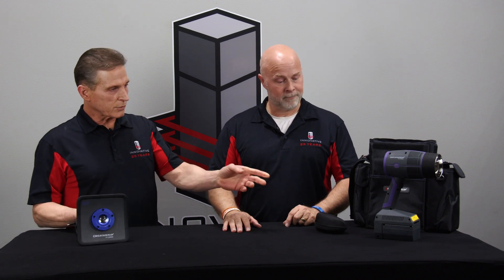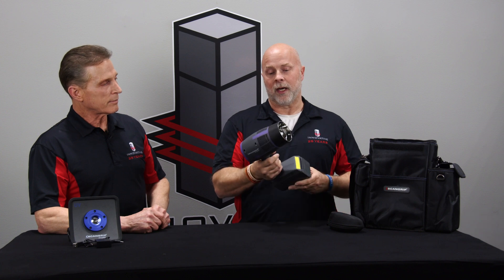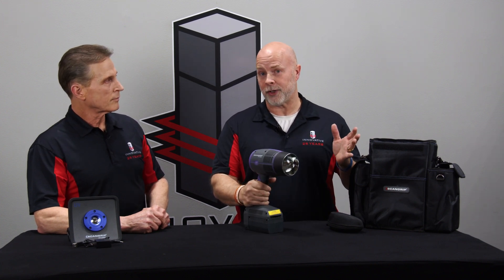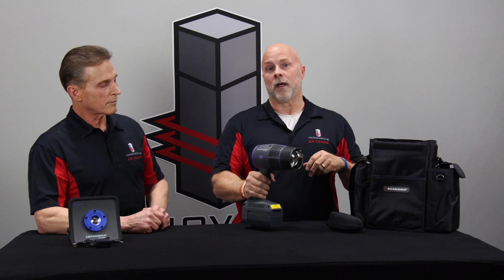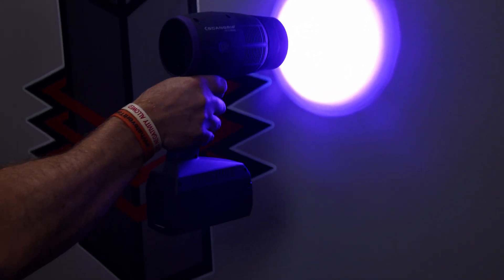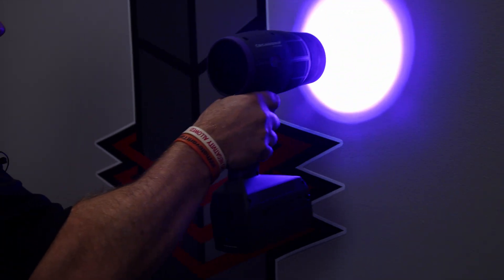Alright, so that's the Nova. Next we have the ScanGrip UV gun. This is an LED product — there are nine LEDs in the front of it. This is for large repairs, the size of a basketball or even larger, depending on how much area you want to cover. You apply your UV product, turn the gun on, and wave it across — about three to six inches away, constantly moving.